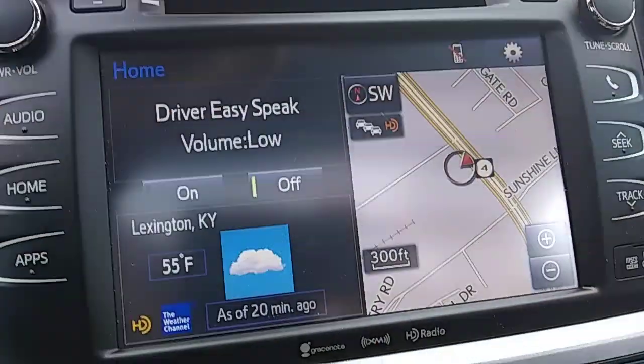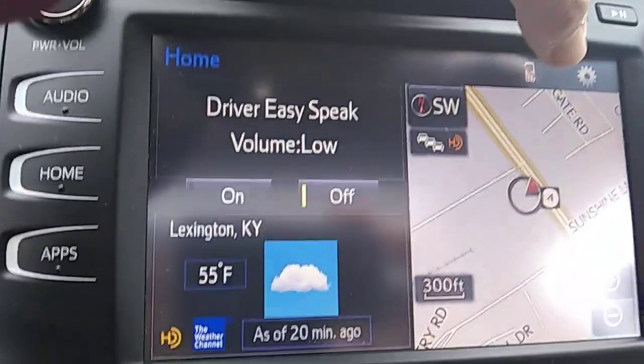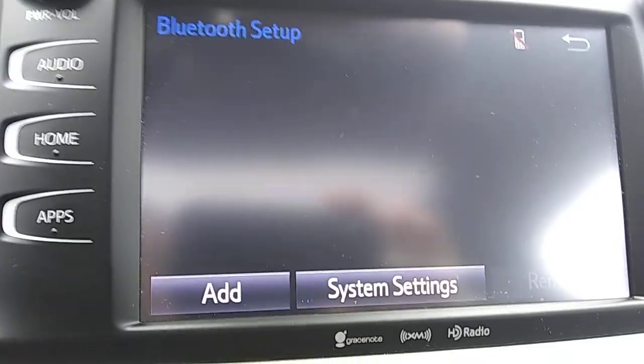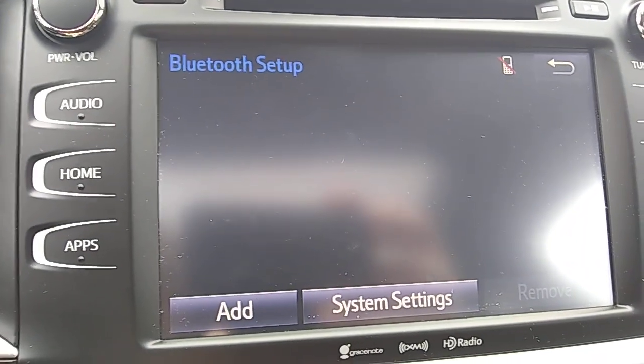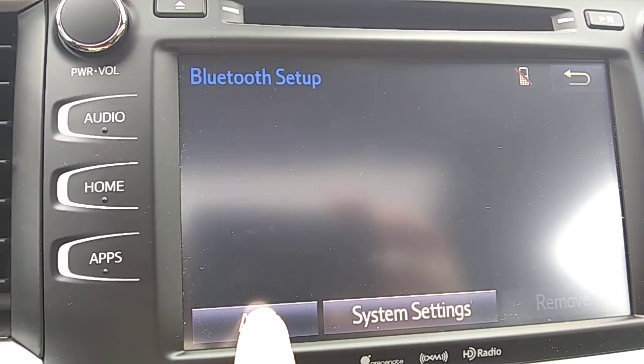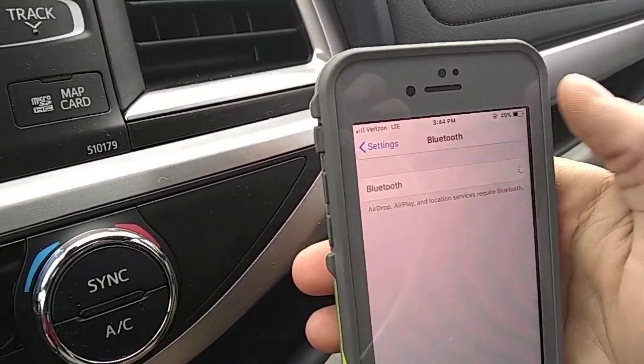So what you do is if you simply hit that button it's going to take you right to Bluetooth setup. You're going to have two options: Add and System Settings. What we want to do is go to Add, and then on your phone you of course want to make sure that you have the Bluetooth function on.